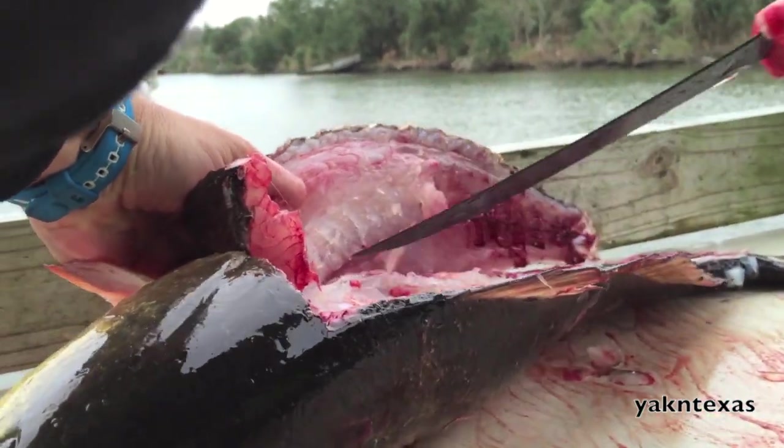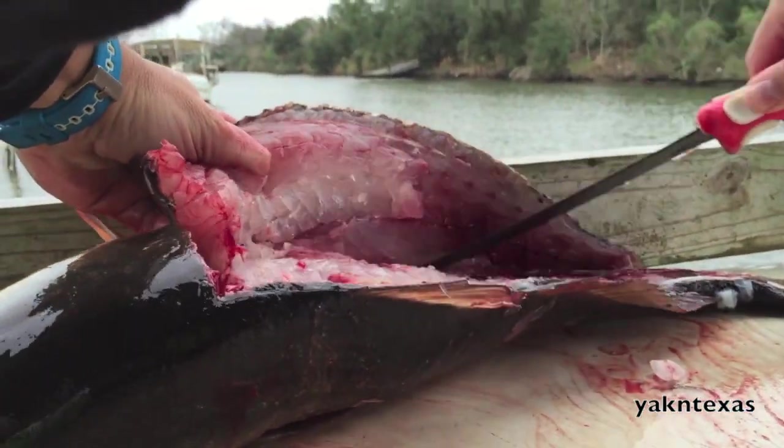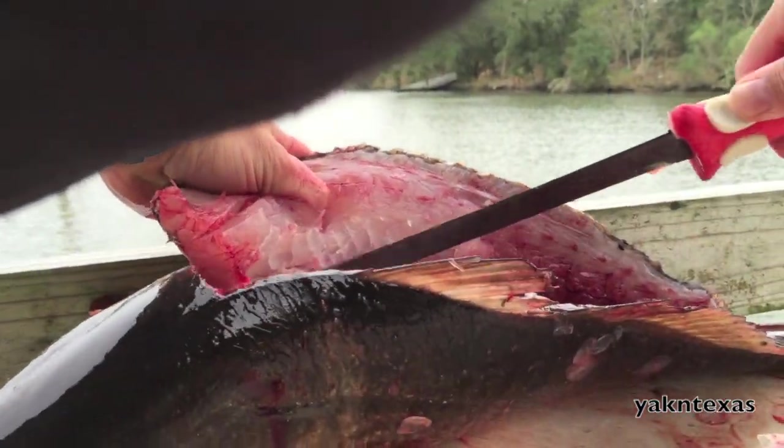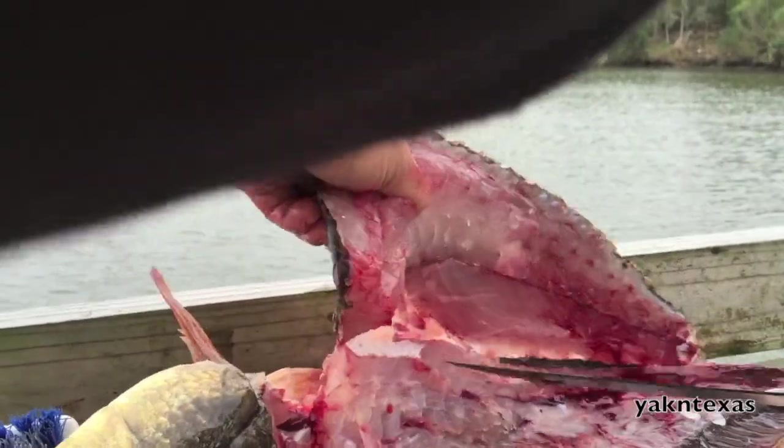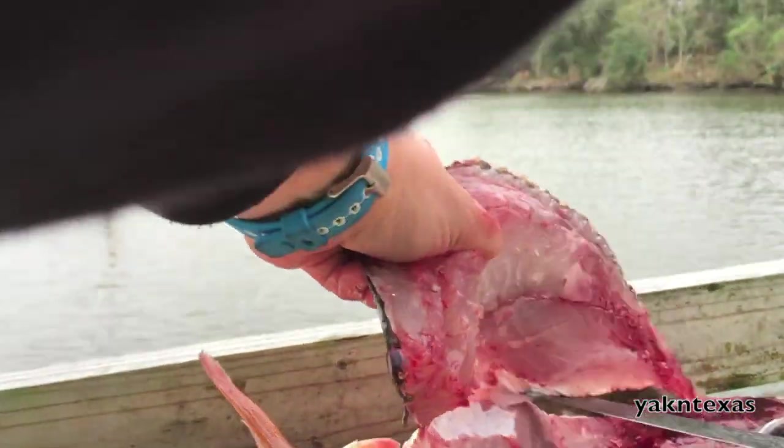Just like that — just keep separating it from the rib cage. You're going around the outside of the rib cage with the tip of the knife. Once you're pretty much all the way through, then you just poke your knife through it and cut that right off.